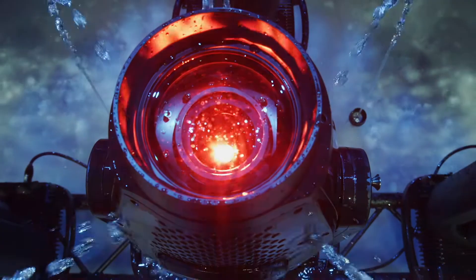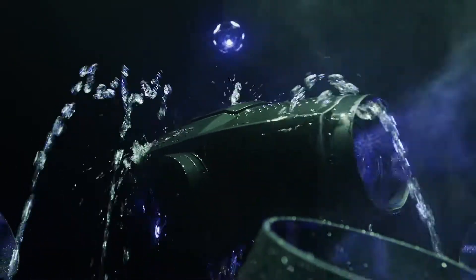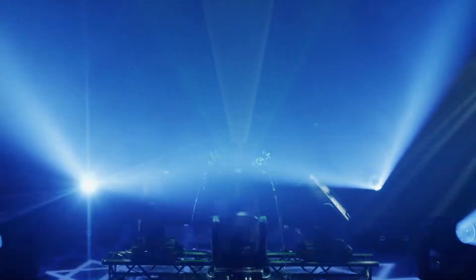Perseo opens up a world of infinite possibilities. And when water explodes into a million droplets, the show is even more stunning.